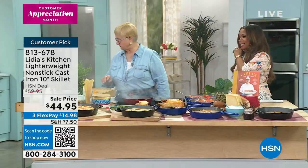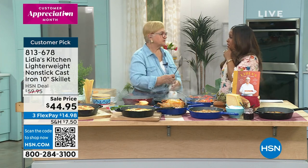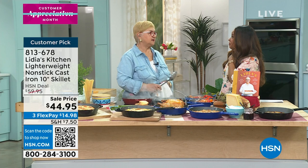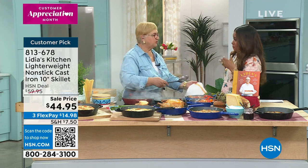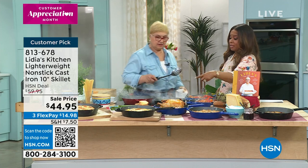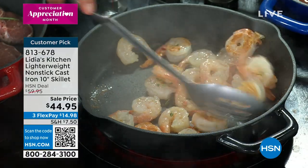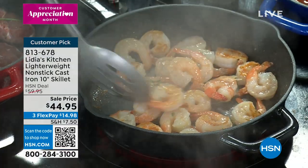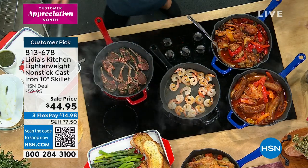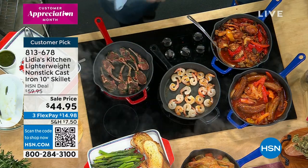When we think about cast iron, I imagine growing up your grandmother probably used cast iron. My grandmother had the big round bowl — she made polenta in it — but I bet it was only in black, because that's all they made back then. I love these pops of color with the red, which is the number one bestseller, and the cobalt blue, and also the black for that wonderful traditional look.